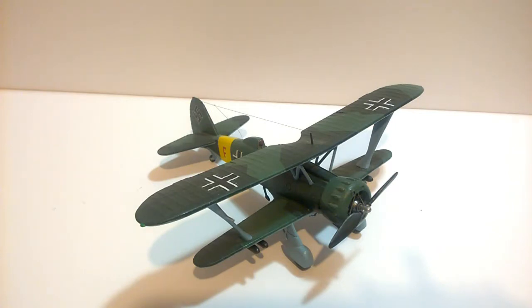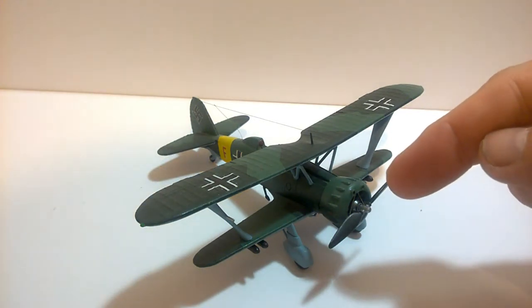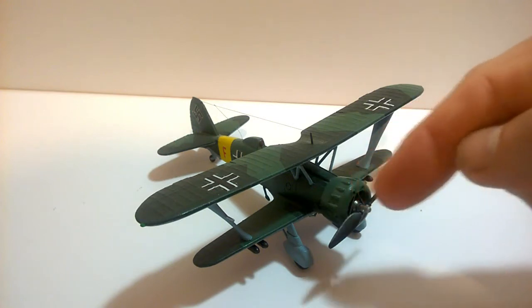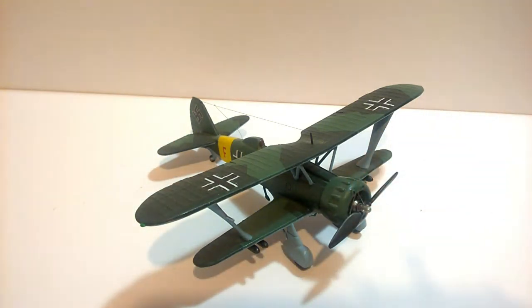The only things I added were some aftermarket decals, and — you may be able to see — there are some rods going around the engine cowling. Three rods forming a triangle; that's the only thing I added that was missing from the kit. It was a really enjoyable build and just went together really well. Well chuffed with it.